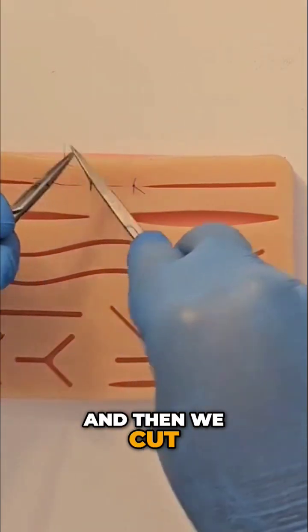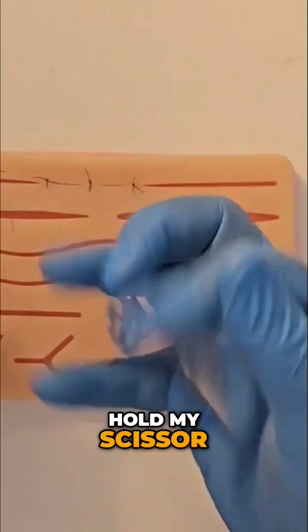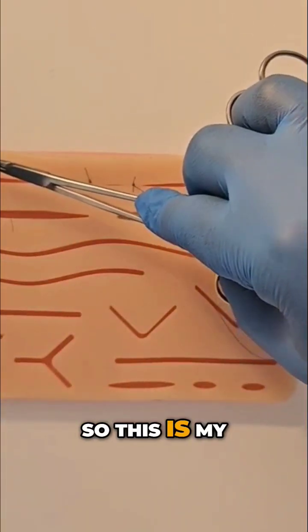And then we cut. I'm doing lots of cutting — I like to flip my scissor. And we do one more of the interrupted, so this is my first.